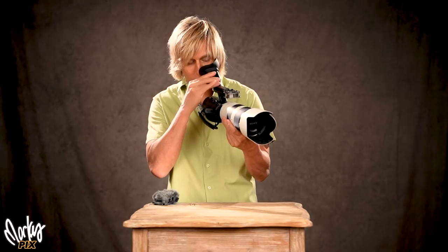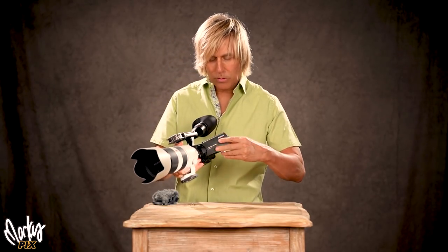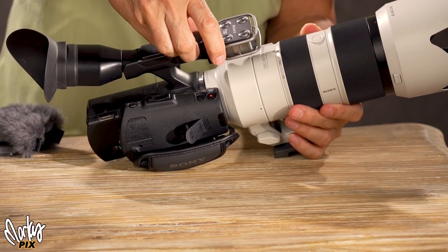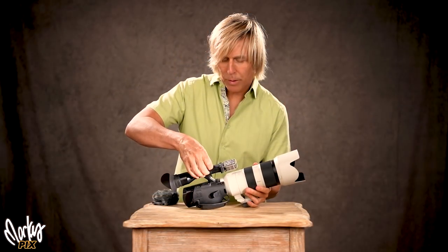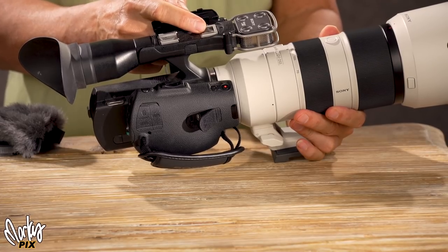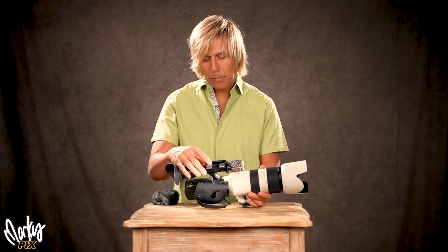It has a swivel-up viewfinder, which is really cool. And of course the flip-out screen, which also flips that way so you can see yourself, because vlogging is the big thing nowadays. It has a built-in stereo microphone with Dolby — Dolby was the big thing back in the day. There's a flip-up panel on top. It has two hot shoes — actually one's a hot shoe, one's a cold shoe. This one is a special Sony hot shoe so you can put an external microphone on, a shotgun mic, anything that Sony can adapt to.